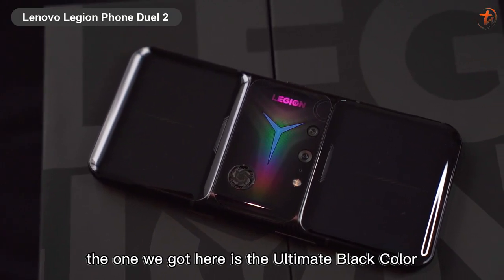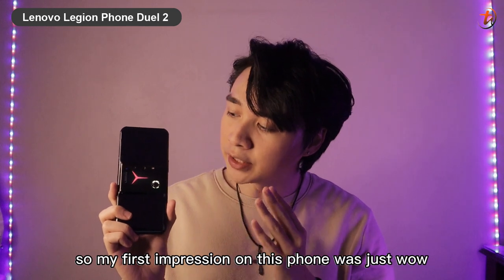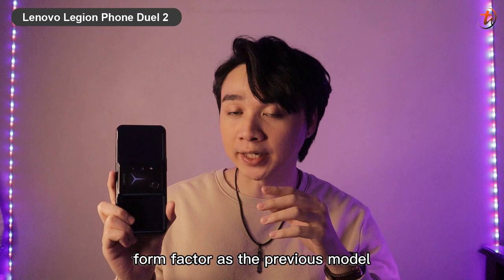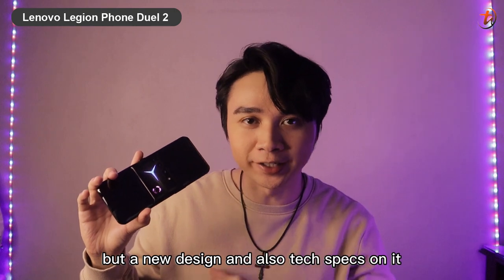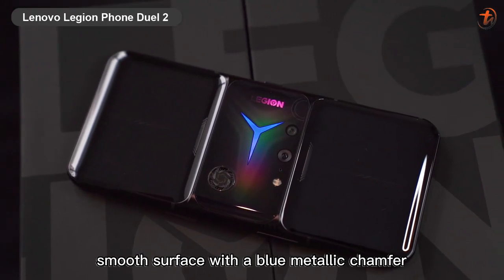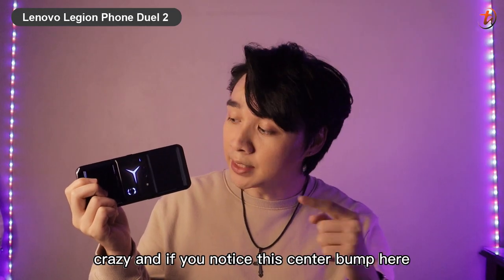The one we got here is the Ultimate Black color, and there's another one called Titanium White. My first impression on this phone was just wow — you still get the same form factor as the previous model but with a new design and updated tech specs. It now comes with a slick reflective smooth surface with a blue metallic accent on the side of the device.